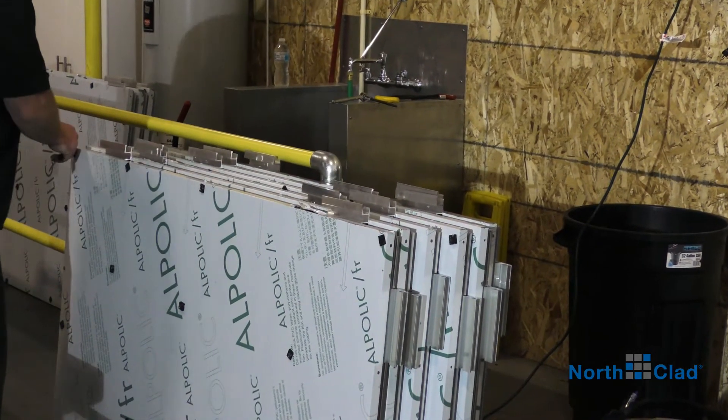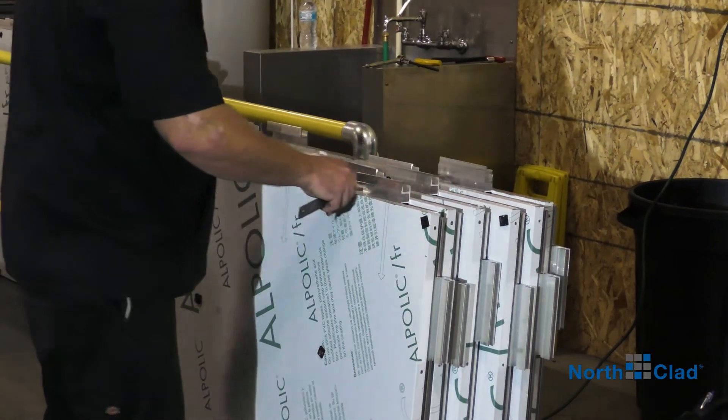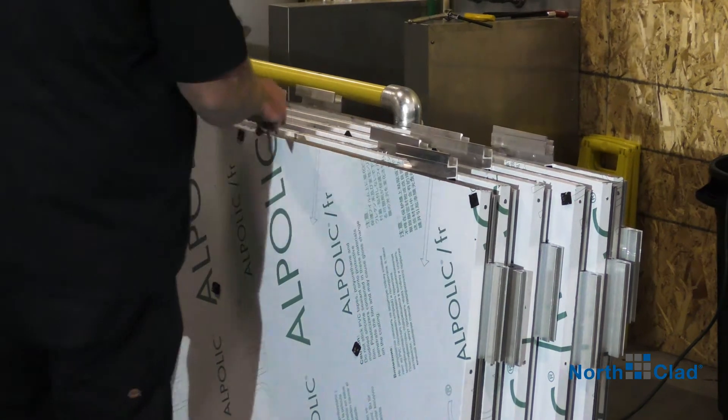Carefully score and remove protective film on all edges of the panel. This will make for much easier removal on the face of the panel after installation. Be sure not to damage the finish.